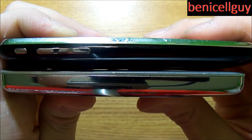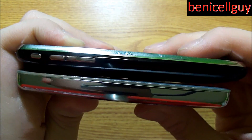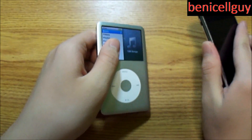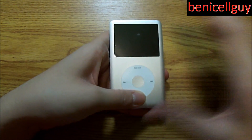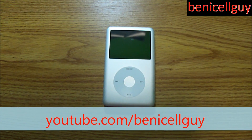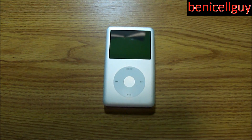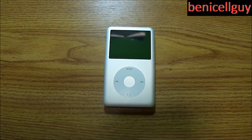As you can see, the iPhone is definitely a little bit thicker than the iPod Classic. Anyway guys, this was an unboxing of the iPod Classic 80 gigabyte. Leave a comment below on what you think about this iPod or if you still have it, and subscribe for more videos at youtube.com/BeniCellGuy. For more updates follow me on Twitter at twitter.com/BeniCellGuy.